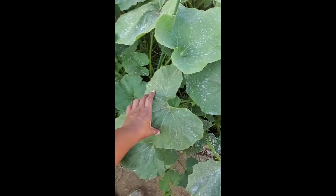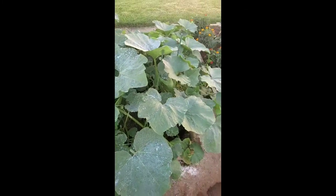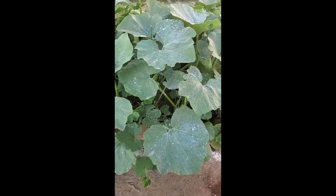Tomorrow is a feeding day, so I'll be feeding everything. I went and soaked the squash bed very well, because now the leaves have popped back up. The leaves were really drooping down, really dry, but now they're popping back up because I went and soaked them really well.